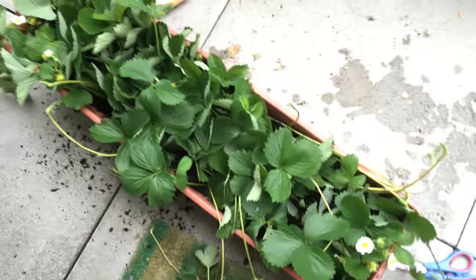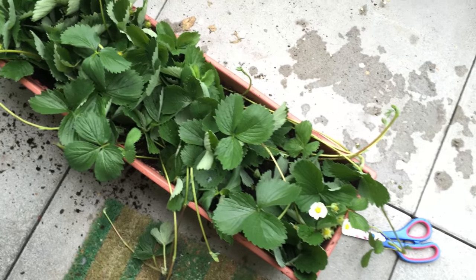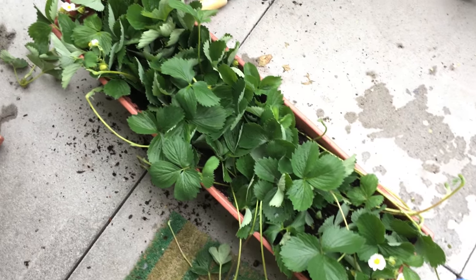I finished planting all of the strawberry plants. It's very messy because there's just too many of them. I'm going to water them down and put them aside, and hopefully we can see more strawberry plants in the next few weeks.